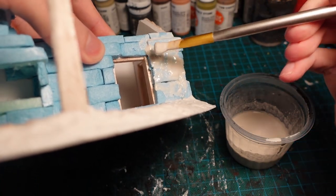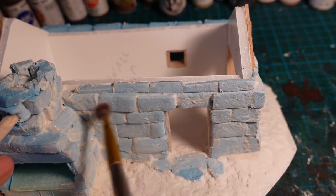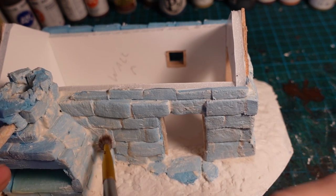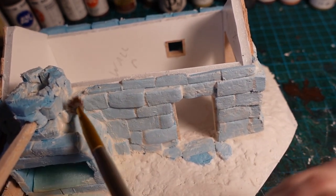Also, make sure if you are working with plaster that you wear a mask when doing so — you don't really want to inhale any of the particles, especially at this stage. Here it was partly dry, so I went in again with a brush and tried to get as much of it off the front of the stones as I could.